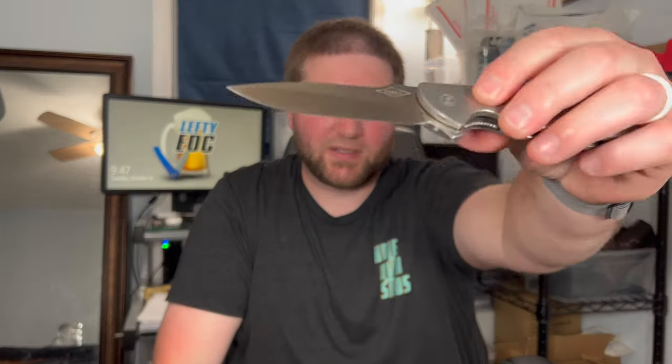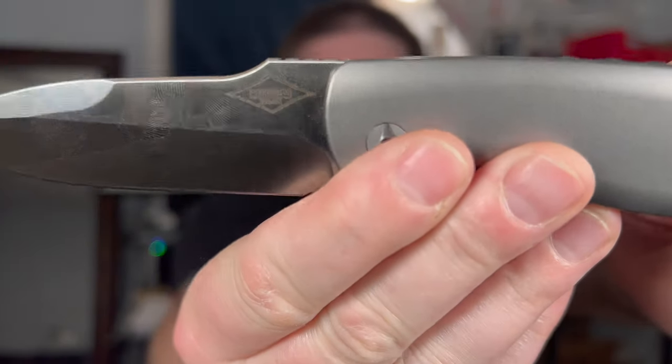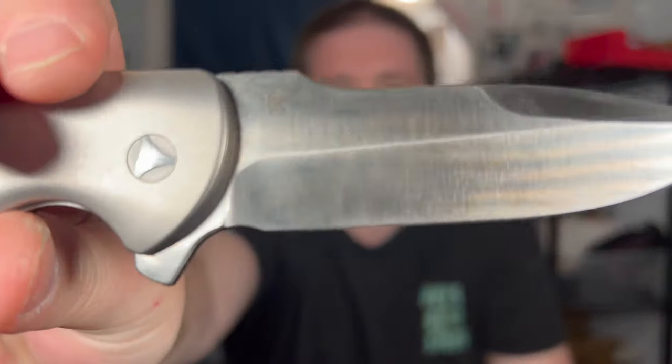It is a flat grind that starts about halfway up the blade, so you're not going to get stupid thin, but it is a good edge that cuts very well. The OEM that MBK uses nails it every time — they bring them down to a relatively thin edge, probably around 17-18 thousandths. This is an M390 steel. You can see the Peter Carey design logo, and MBK on the other side. If you haven't seen my first impressions video, you can get an up-close look at the knife there.